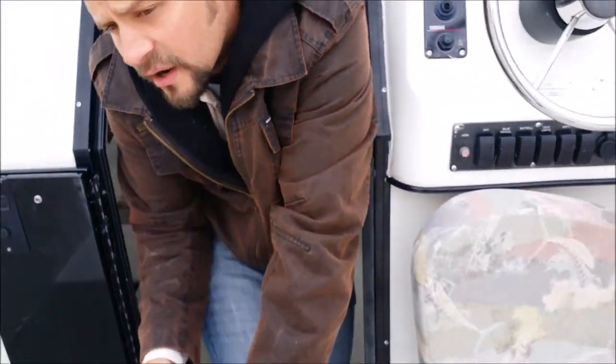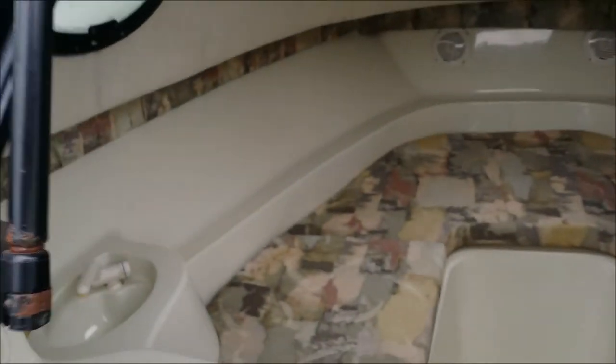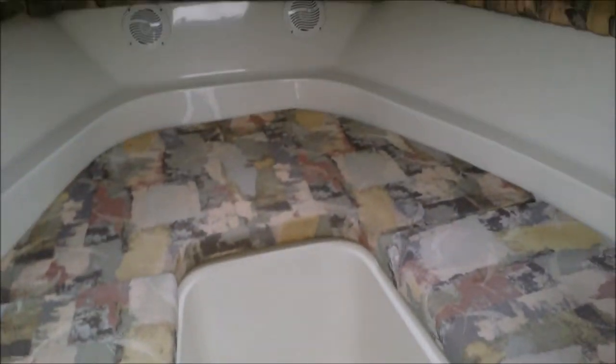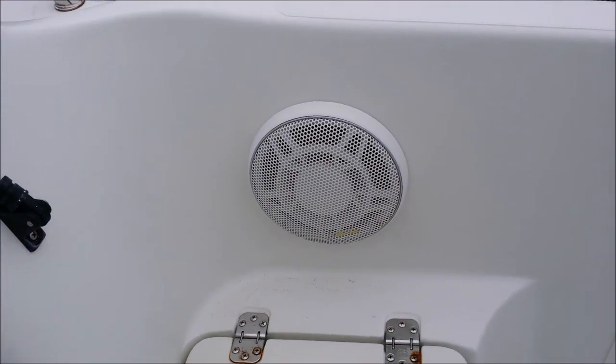I'm going to get out so Dave can take a quick close-up of the inside. Put out them speakers. The cabin has interior speakers as well. And here's the external speakers for the outside of the boat.